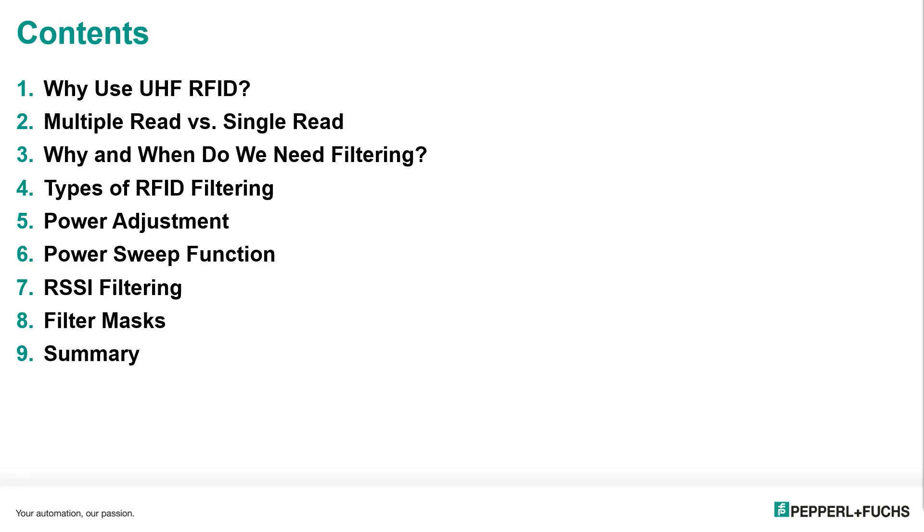In this webinar, we'll be going over the following contents: why we use UHF RFID, multiple read versus single reads, why and when do we need filtering, different types of RFID filtering including power adjustment, power sweep functions, RSSI filtering, and filter masks.